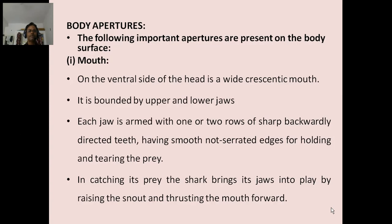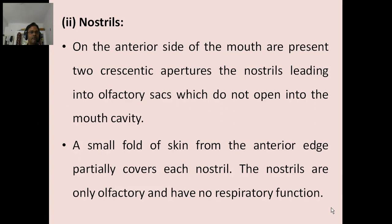Body apertures: The following important apertures are present on the body surface. First, mouth: on the ventral side of the head is a wide, crescentic mouth. It is bounded by upper and lower jaws. Each jaw is armed with one or two rows of sharp, backwardly directed teeth having smooth edges for holding and tearing the prey. In catching its prey, the shark wills its jaws into play by raising the snout and thrusting the mouth forward. Nostrils: on the anterior side of the mouth are present two crescentic apertures, the nostrils, leading into olfactory sacs which do not open into the mouth cavity. A small fold of skin from the anterior edge partly covers each nostril. The nostrils are only olfactory and have no respiratory function.